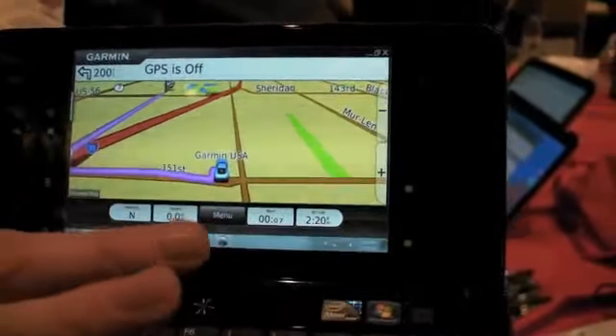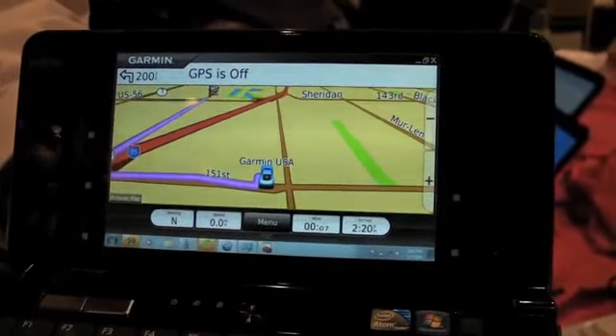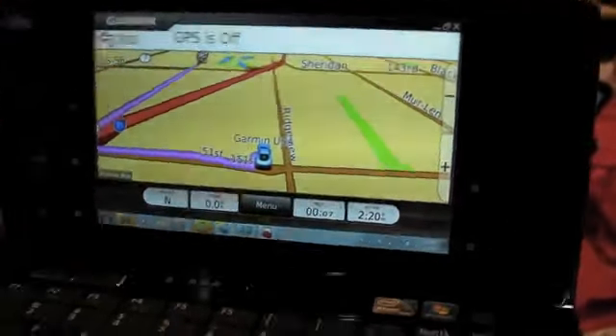It uses an Atom Z5 for the processor. It has a 62 gigabyte solid state drive and comes with 2 gig of RAM as well as Windows 7. It weighs 1.2 pounds.